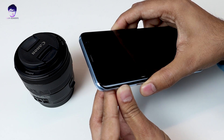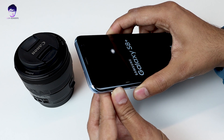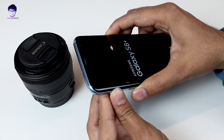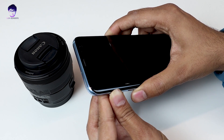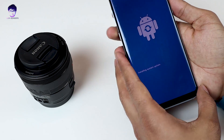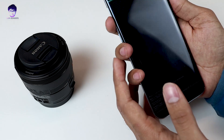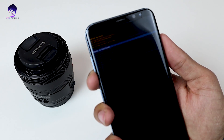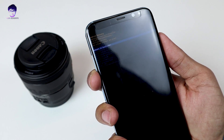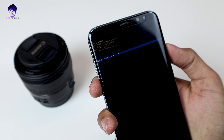Hold the buttons for some time because it will not work if you don't hold them long enough. Once the screen appears, let go — it will show 'installing system update.' Wait for a moment and you will see a menu with a lot of options. You need to go to 'apply update from SD card.'